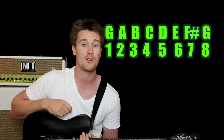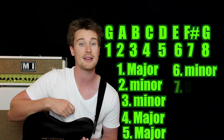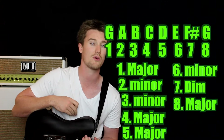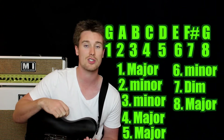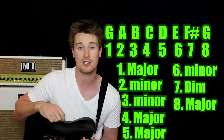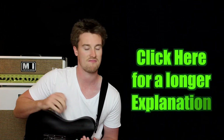So the order of chords is as follows: major, minor, minor, major, major, minor, diminished, and then major again — it just starts back again. So we'll do that one more time: we've got major — G — then minor, then minor again, major, major, minor, diminished, and then major. That's all there is to it, so let's learn all of the chords.